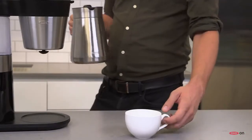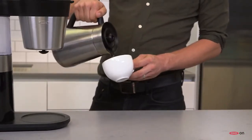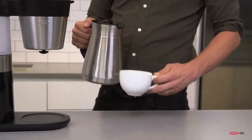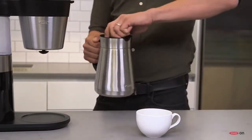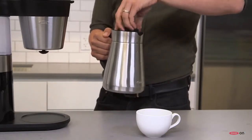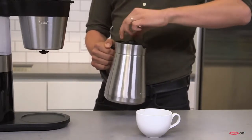The pour-through lid and the stainless steel carafe, which is double-walled and insulated, make it so that the brew retains temperature over time. Inside, there's a mixing tube, which means that when the brew's done, you're not going to have weak coffee on top and strong coffee on the bottom, but everything's going to be incorporated together.